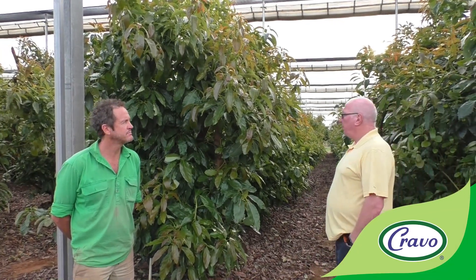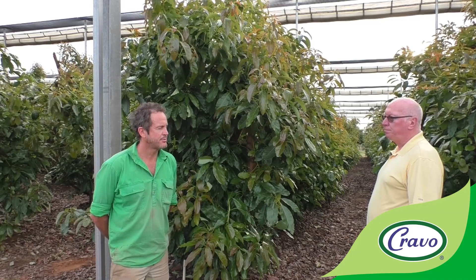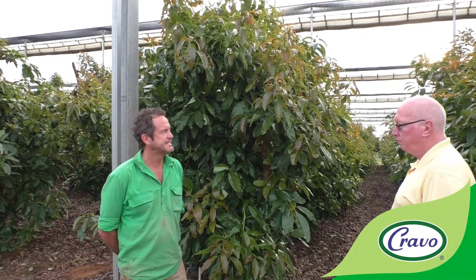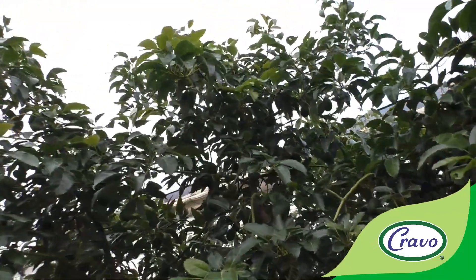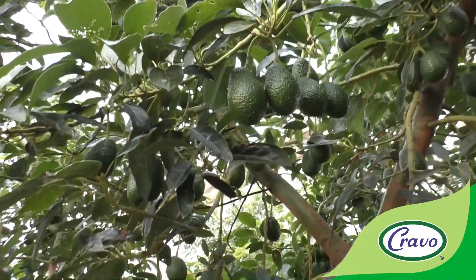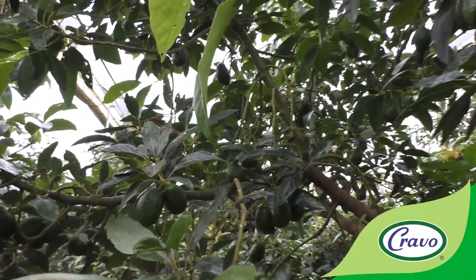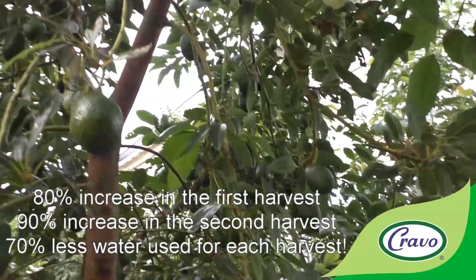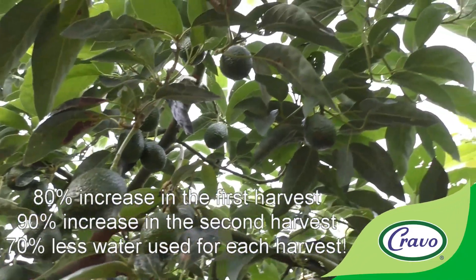On pollination, we expect it to be better in here because we have higher insect activity. However, that insect activity has also been a downside for fruit quality — we're getting some insect damage mainly from light brown apple moth. We've tried to control that with beneficial insects to avoid using insecticide, with moderate success. Yield-wise, it's almost doubled — 80 percent increase in the first harvest and just over 90 percent in the second.